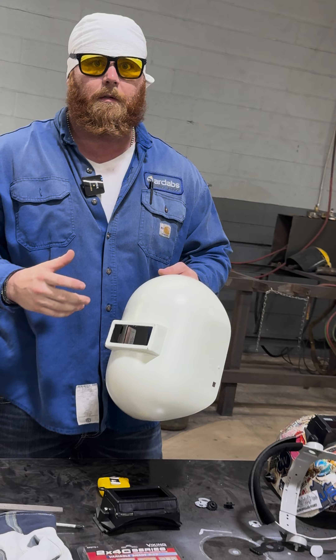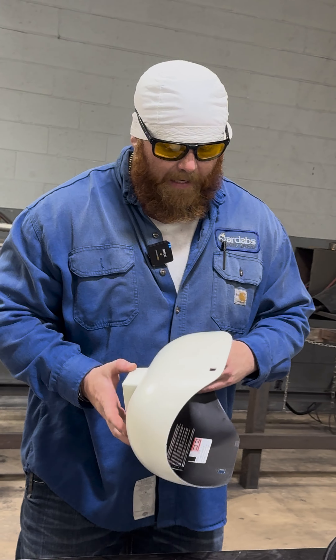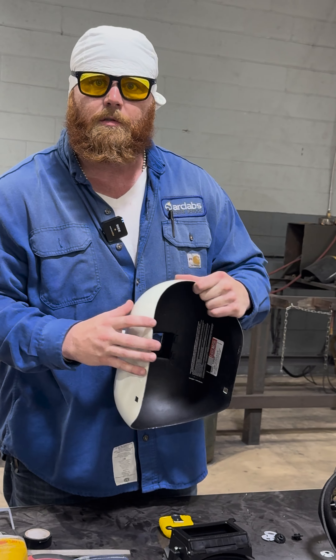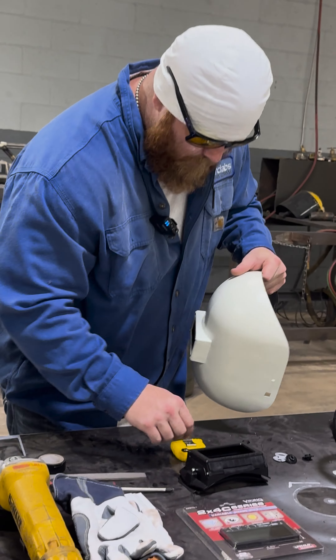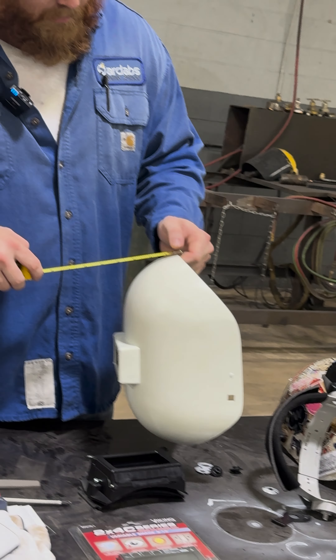I like to start with an inch because when you weld you're going to get in all different positions — looking up, looking down. I don't like to cut too much off the bottom because then you get burns. So what I do is I'll take my tape measure, make sure I'm cutting the bottom, and I'll mark it an inch.